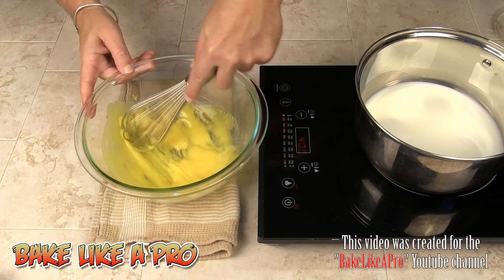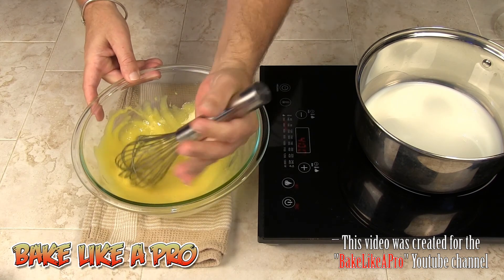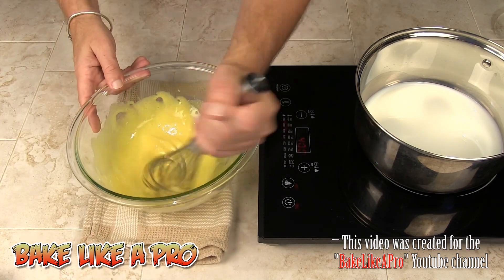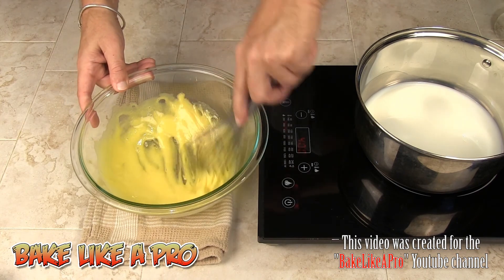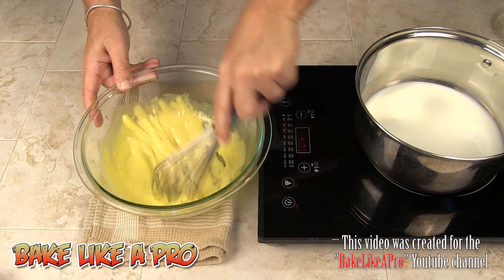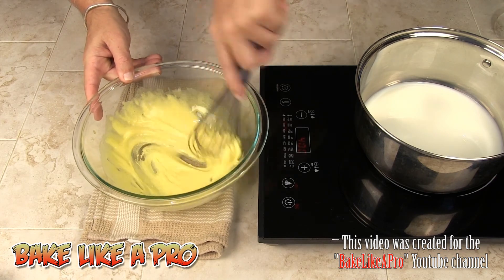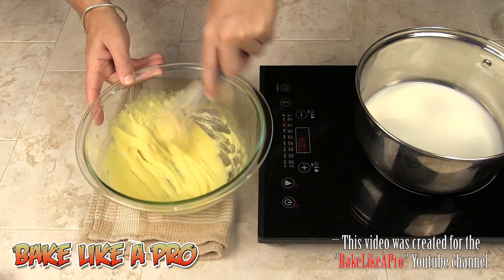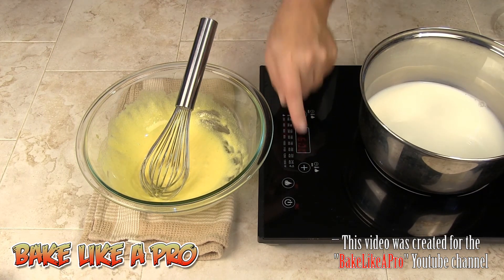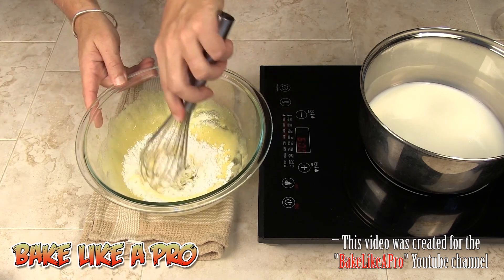I just want to show you that you can do this by hand if you don't have a mixer. There are many ways to hold your whisk — whatever way is comfortable is what you should use. As you start incorporating air, the yolks start to become lighter in color. Now I'll keep an eye on the milk and add in the cornstarch, slowly mixing it in.